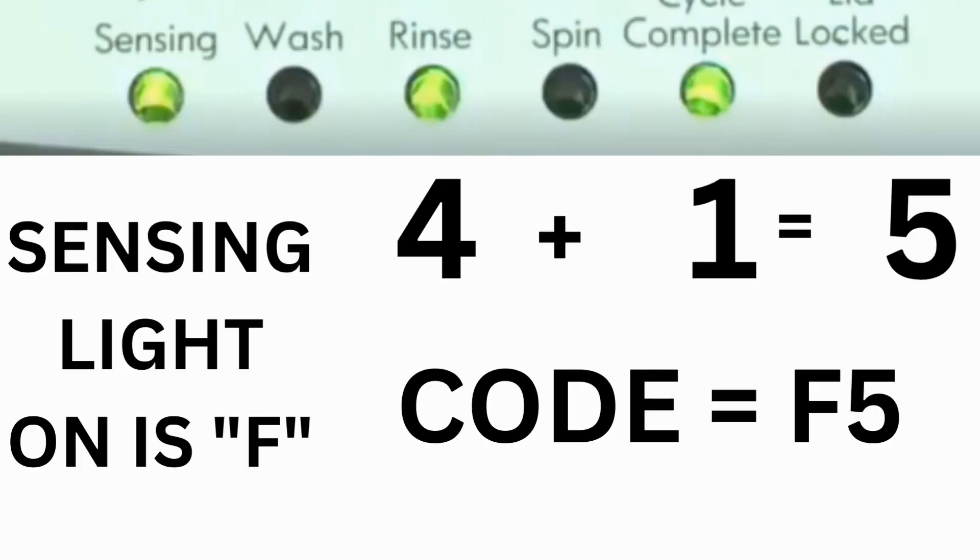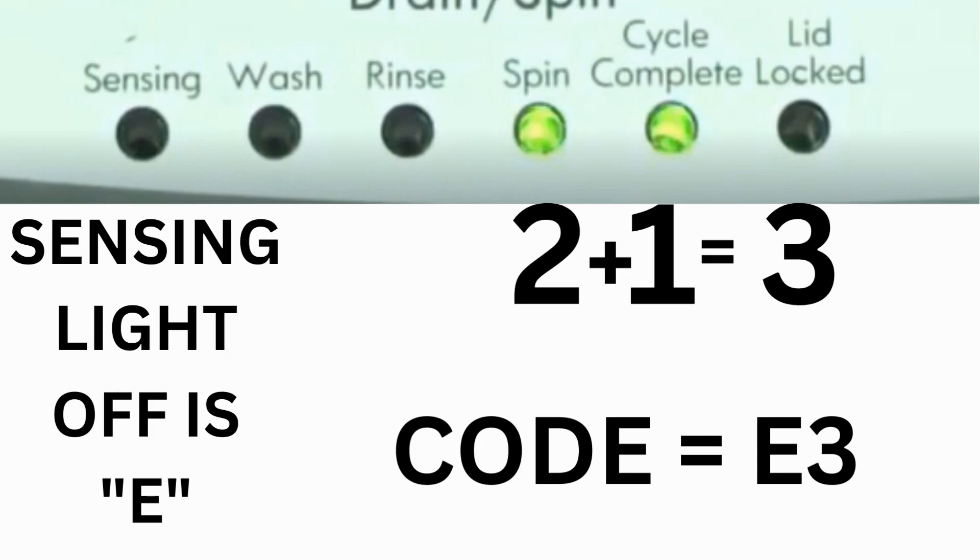For example, for error code F5E3: when the sensing light is on, the rinse and the cycle complete lights are on — adding all three together equals 5, so the first part of the code is F5. Then on the other flash of lights, the sensing light is off, but the spin and the cycle complete lights are on — adding them together makes 3, so the second part of the code is E3. That's one code.